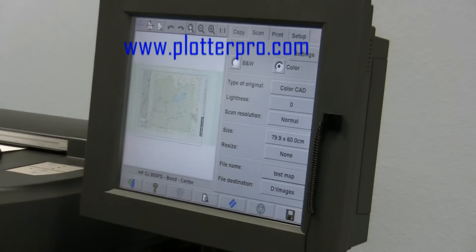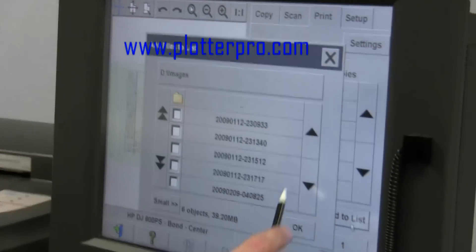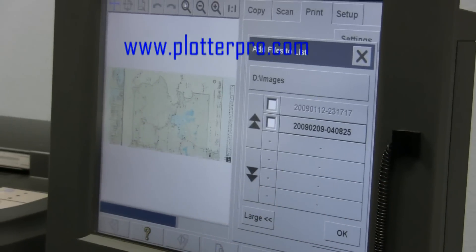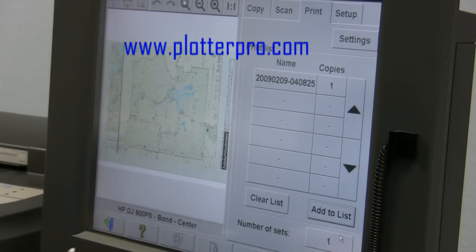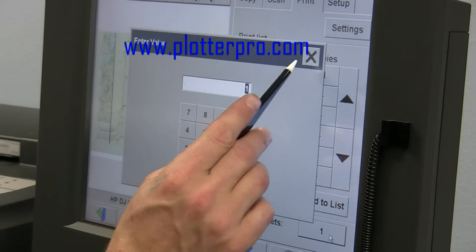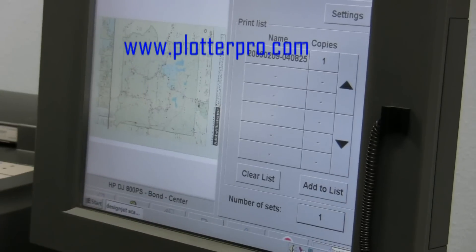So now we'll pull it back up and print it on the DesignJet. Let's make sure it's there first — there it is. We just go to where the file was saved on our hard drive, select it, add it to the list, select OK, choose the number of copies — however many you want, 1 to 10 or whatever — and then hit the print icon.